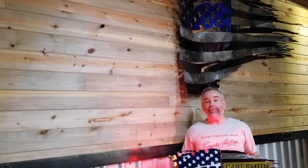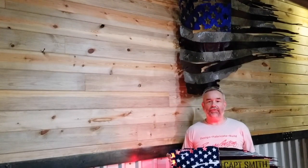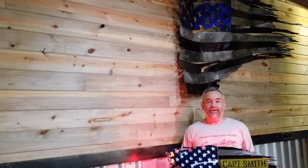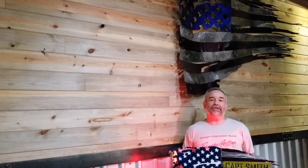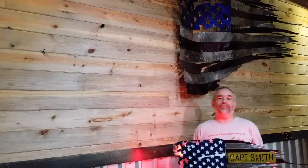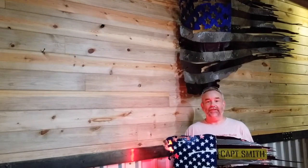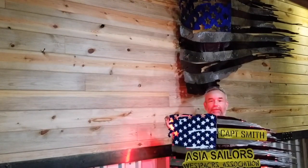These guys are all meeting in Branson, Missouri this week to raise money through various options and so forth for great causes. So really appreciate this passionate group of patriots, ex-Navy Sailors. Guys, I appreciate what you're doing. Hopefully you'll like this flag — hopefully this is a good artistic representation of your logo and that somebody will be of interest in putting in a big bid for this.